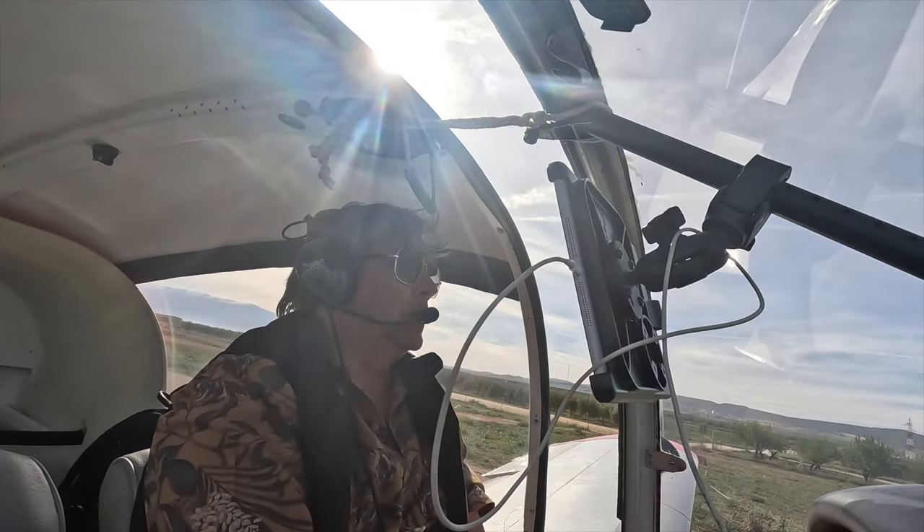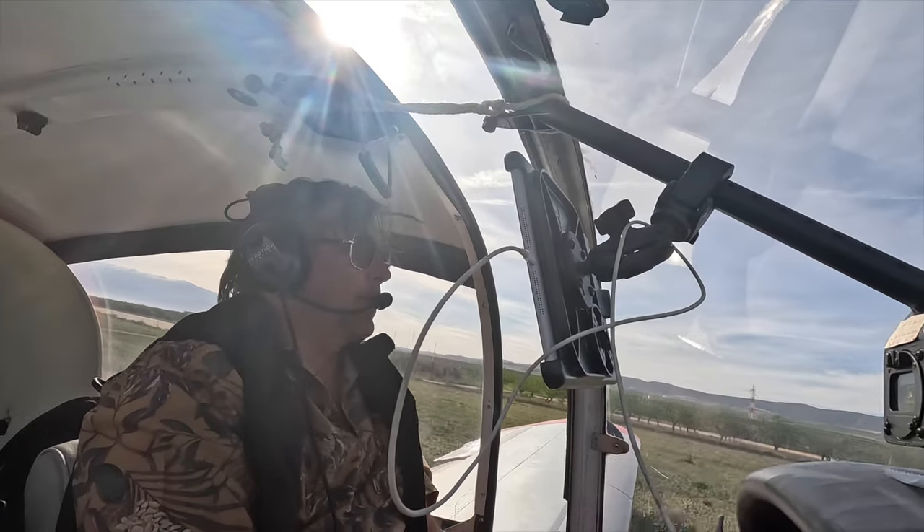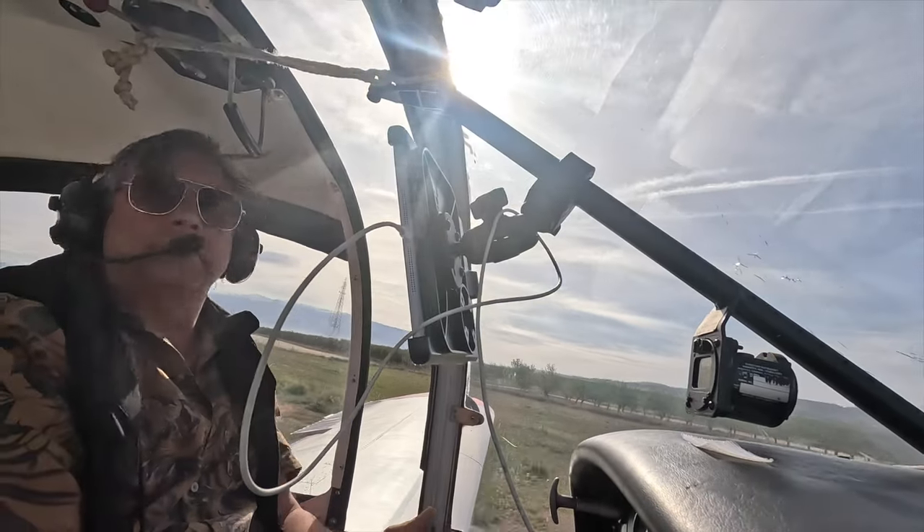The Socata is one of my favourite aircraft to fly. I believe it's the easiest GA plane to fly. It's very stable when flying in the mountains, and we have a lot of mountains around our area in Spain.